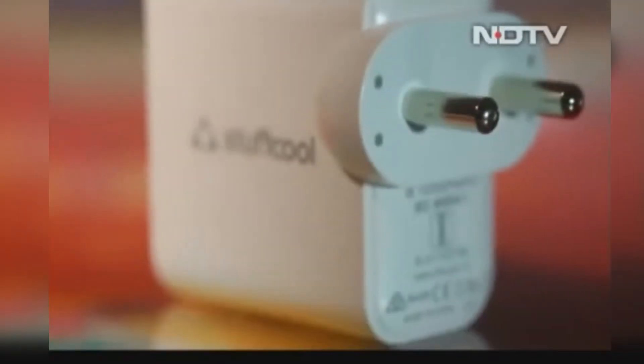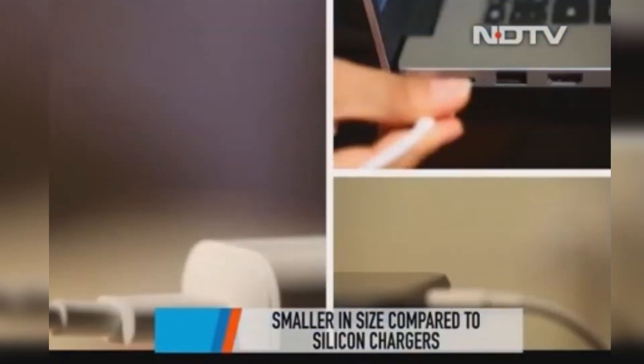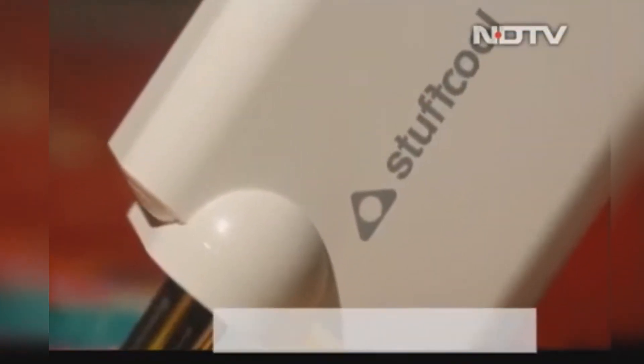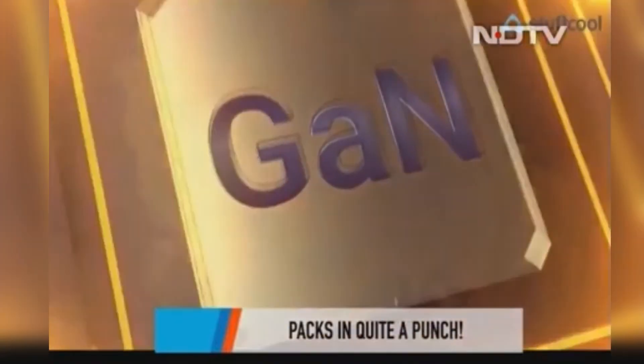So should you really buy a charger that costs Rs 3,599? Well, if your need is to charge multiple devices like a laptop and phone and you want one charger that can do it all, then it's a good option. Plus it helps that it's extremely portable, and the GAN technology makes it a super fast charging device.